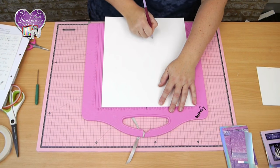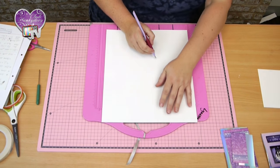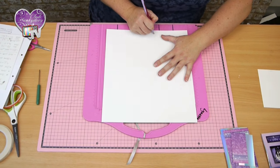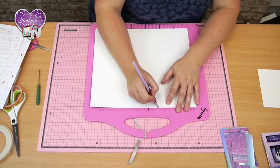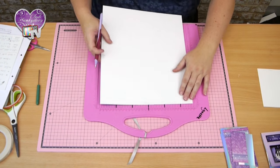Just spin it round after each score. Because it's a little bit longer than my scorer ball, I'm just going to have to move it up a little bit just to get that last little section on.